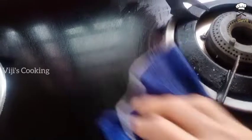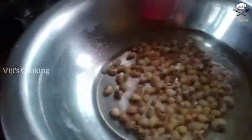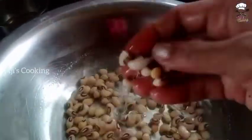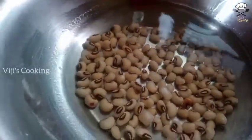I will show you how to do this video. To adjust the color of the water, 2 tablespoons of water.